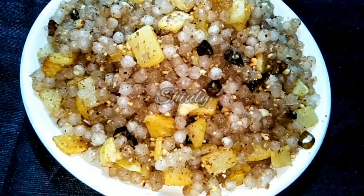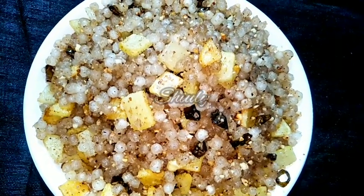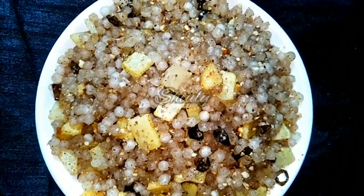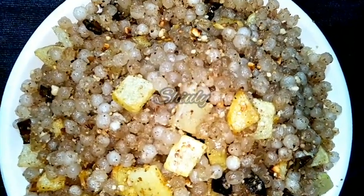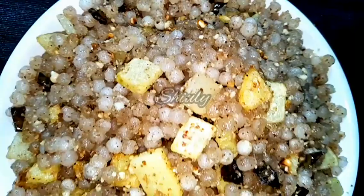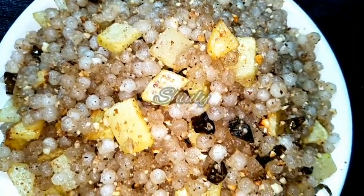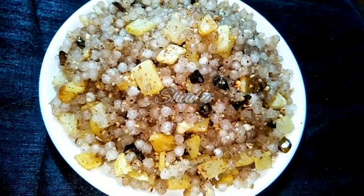Hello guys, here is Shiuli and welcome to my kitchen. Today I am going to show you how to make saago khichdi for fast — that is called Vrat in India. It's fully perfect khichdi, as you can see. I used a simple trick for making this khichdi. So let's see the recipe of this perfect sabudana khichdi, I mean saago khichdi.